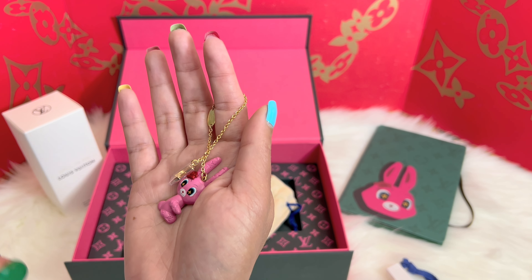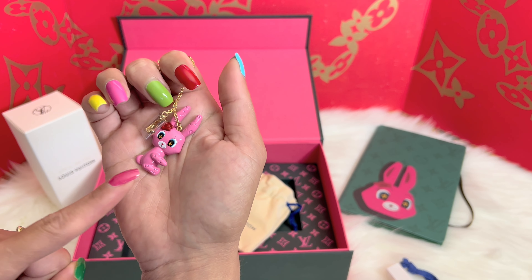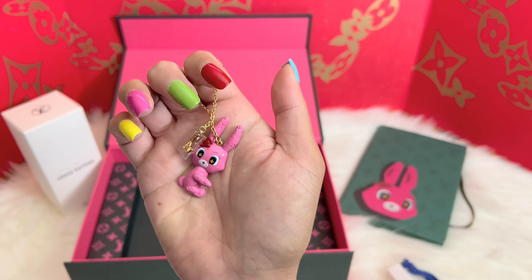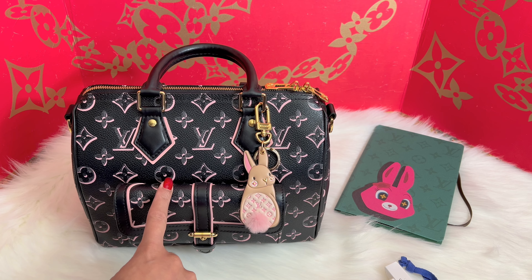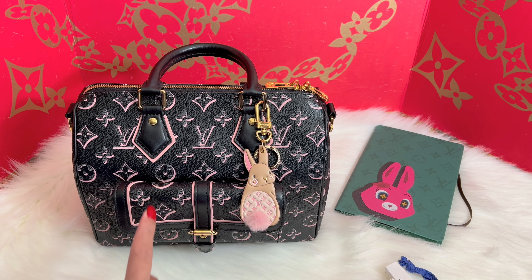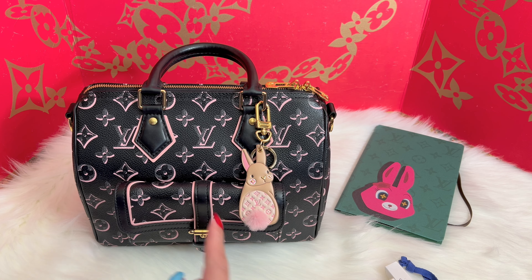I will get my favorite bag for the summer and show you how I use this. Here is my favorite purse for the summer — this is a Louis Vuitton Speedy Bandoulière 25. I think the collection was from a year ago, a fall collection, and I already have it.